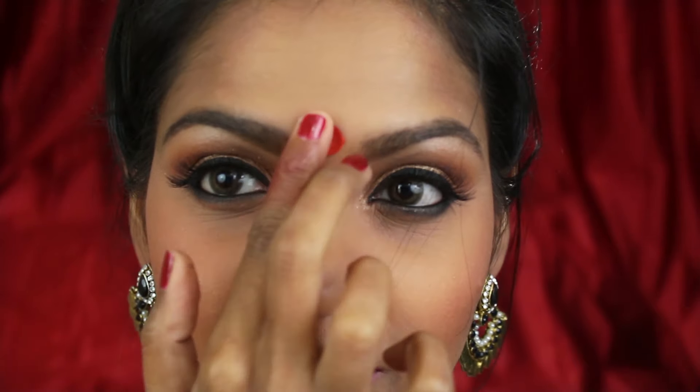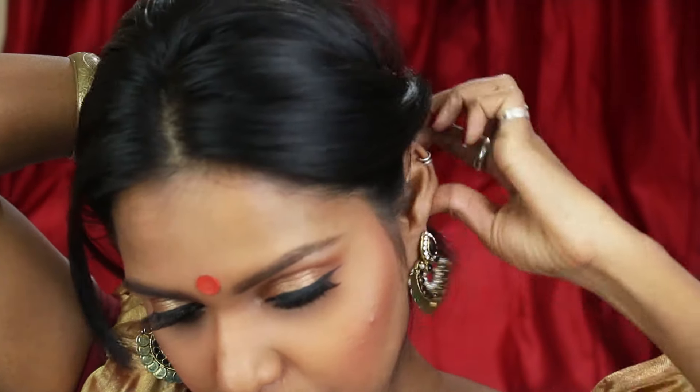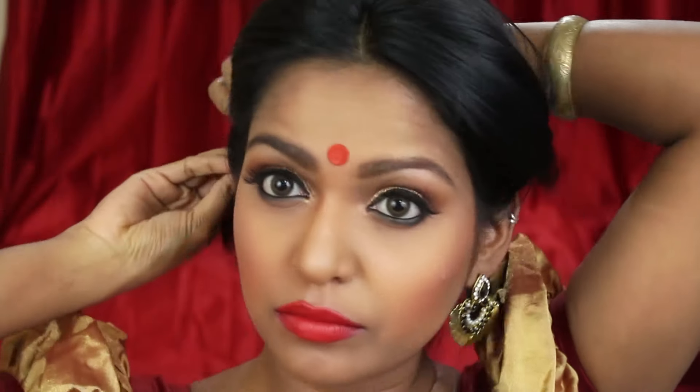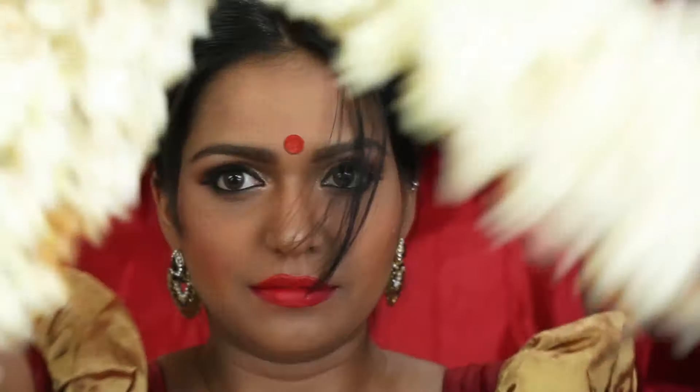I am wearing some gold jewelry, and a really big red bindi will complete the look, along with a nose pin and some bangles. For the hair, I am going to braid it in the back, and in the front I am going to take the hair, twist it back, and pin it up with a bobby pin — doing the same on the other side as well. Then I am pinning the jasmine flowers onto my hair.